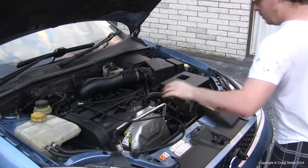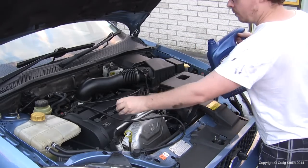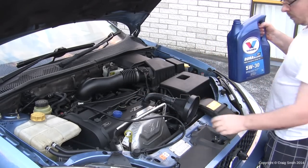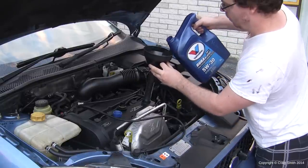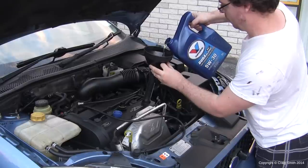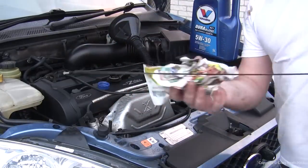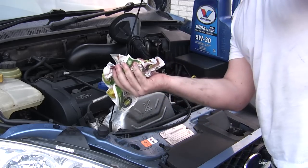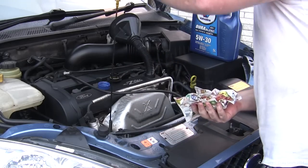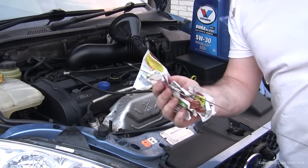We're finally ready to put the new oil in. Using a funnel makes it easy. The capacity of the engine is about four and a quarter or four and a half litres. This is a five litre container of oil, so we ended up with a little bit spare, which is always nice. You want the oil level to be up to about the high point on the dipstick. Pull the dipstick out, give it a clean, put it back in, pull it out again, have a look at it — that's your level. You want it up to the high point; don't overfill it.